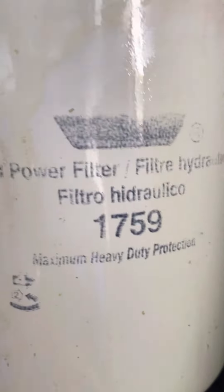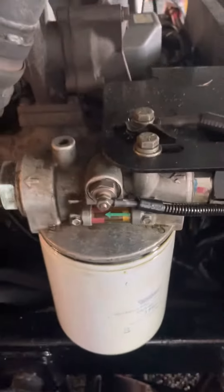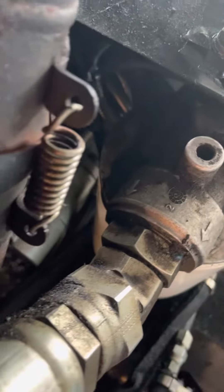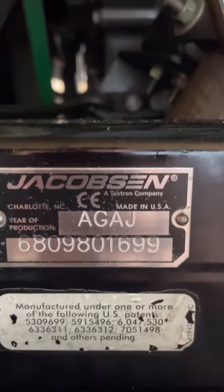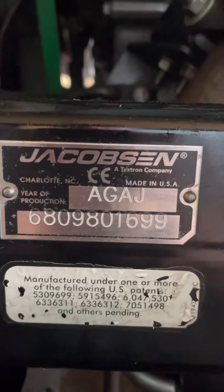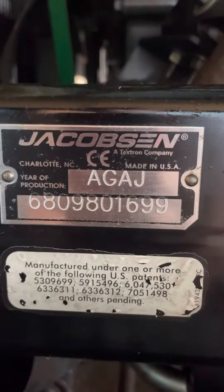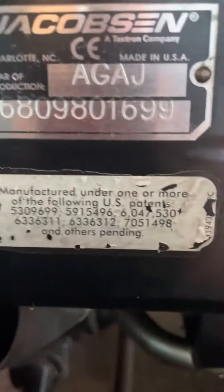So that's the filter number we have on it. I don't see a number on that — there's nothing else on there. This is a model with the serial number, maybe. That's the engine tag.